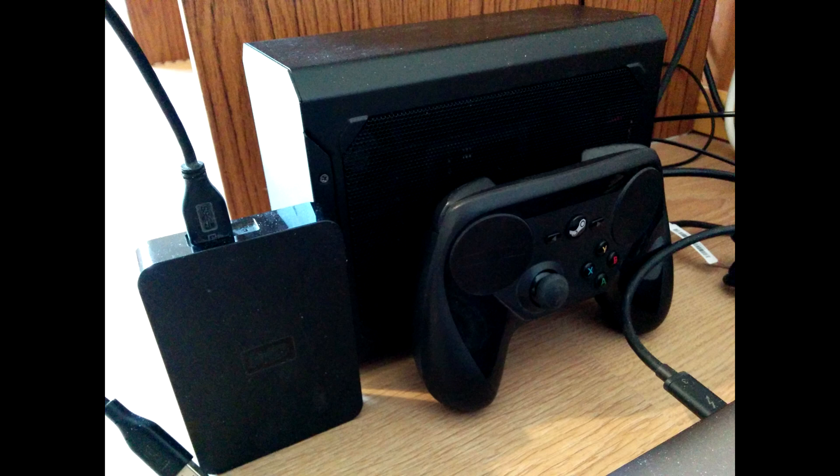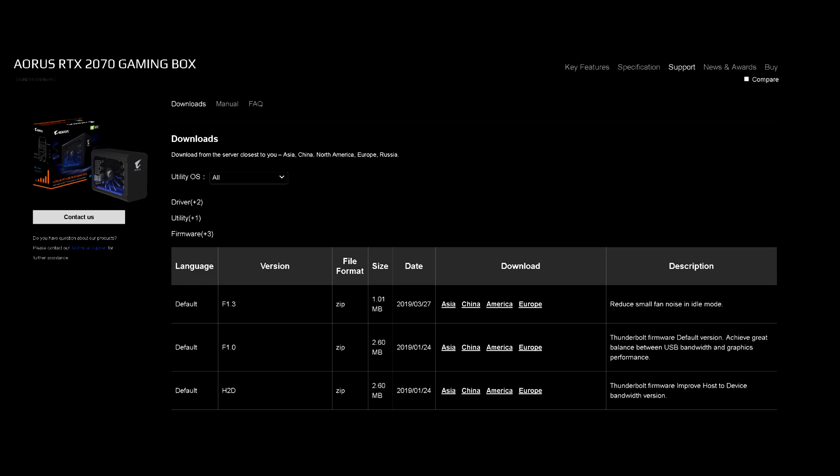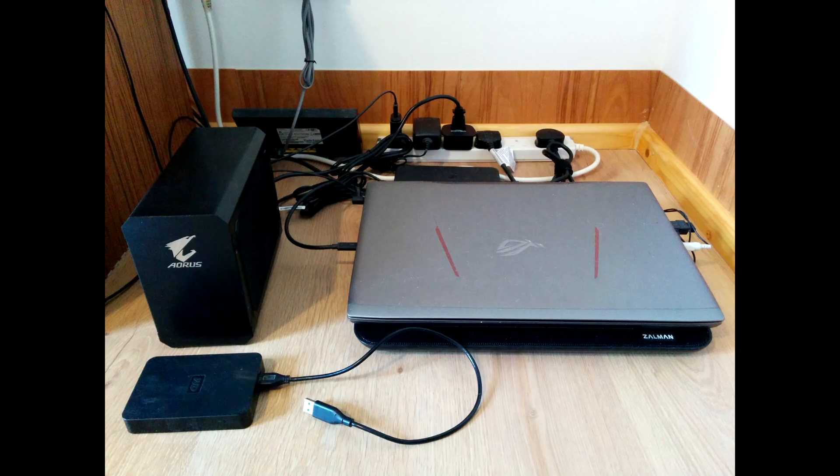Now onto the drivers. You will need a Thunderbolt software, which you can get from the AORUS website. Noteworthy is the fact that aside from the basic software, you can actually get new drivers that allow for reduced fan noise and bigger bandwidth for the Thunderbolt — or in my case would, because I couldn't get anything but the default driver to work. So if anyone has any idea how to do that, I would appreciate feedback.